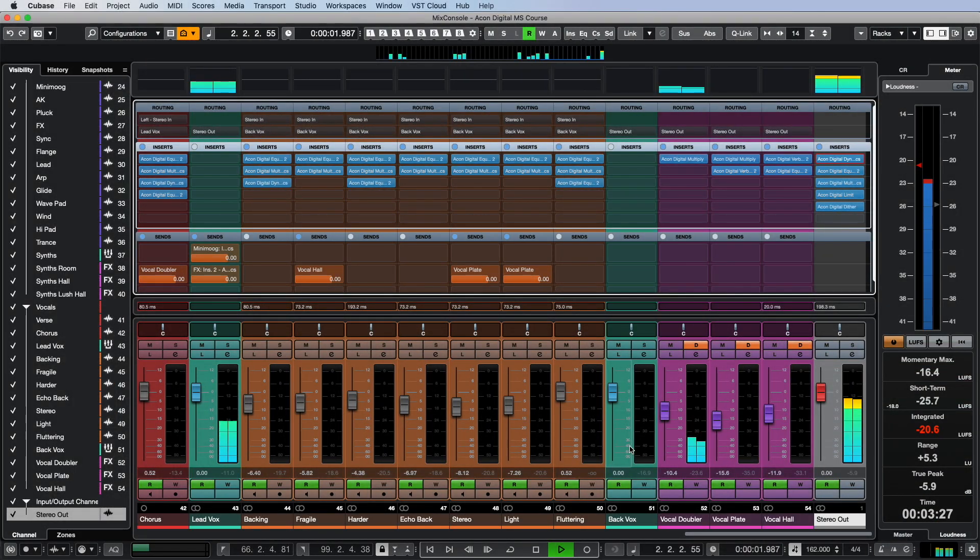Throughout the previous videos in this series we have looked at the Akon Digital Mastering Suite plugins in the context of mixing audio recordings, but now we will look at them in a more familiar environment on the master bus.